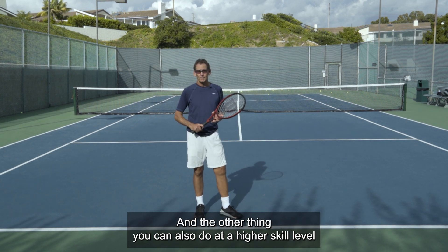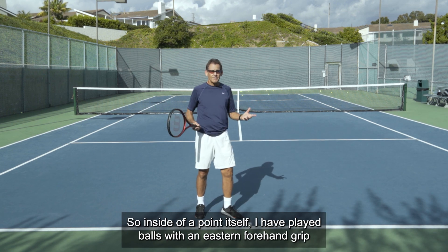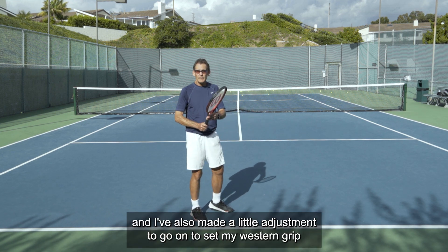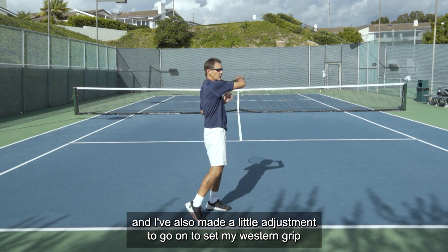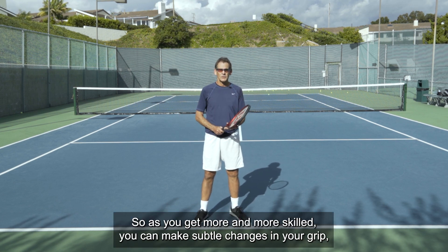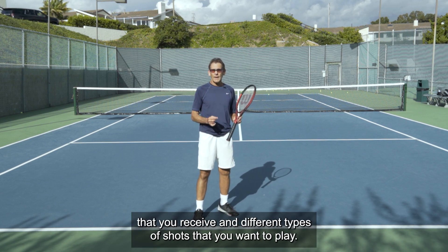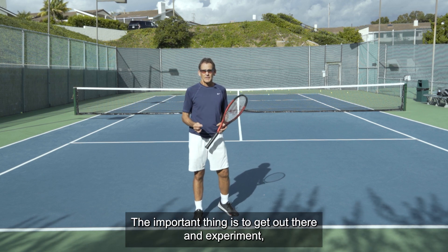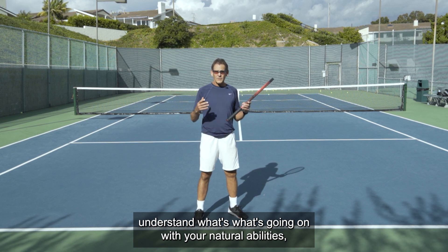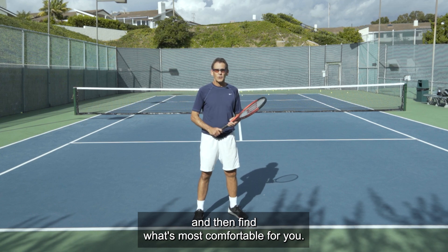At a higher skill level, you can change your grip for different conditions and positions. Inside a point itself, I have played balls with an eastern forehand grip and also made a small adjustment to a semi-western grip to play a higher contact. As you get more skilled, you can make subtle changes in your grip even inside of a point to adapt to different balls and different types of shots. The important thing is to get out there and experiment, understand your natural abilities, the conditions you play in most of the time, and then find what's most comfortable for you.